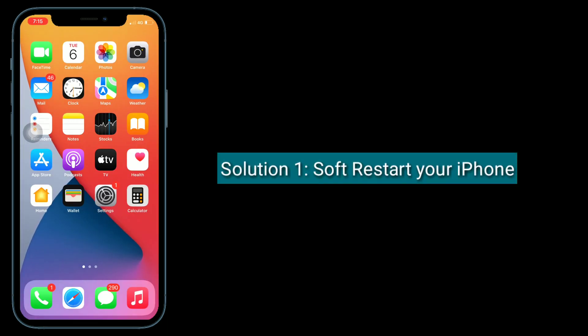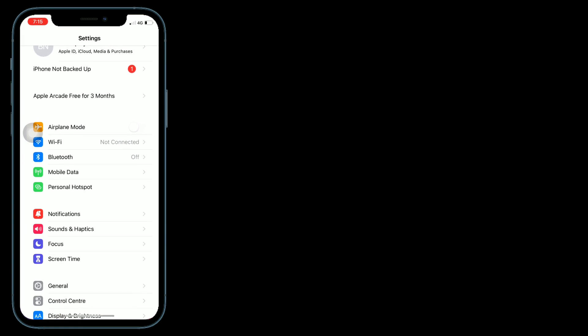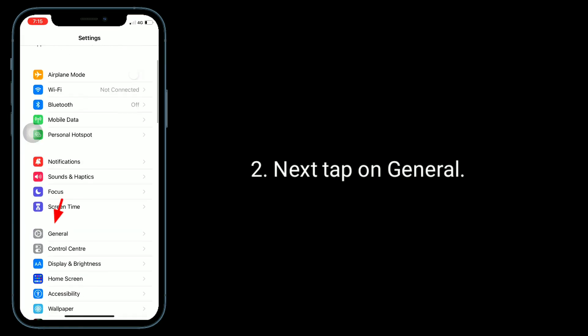Solution 1 is a soft restart of your iPhone. To do this, go to the Settings app, then tap on General.